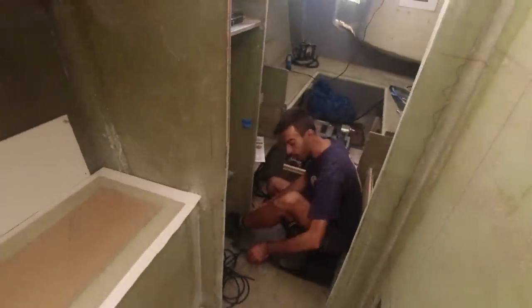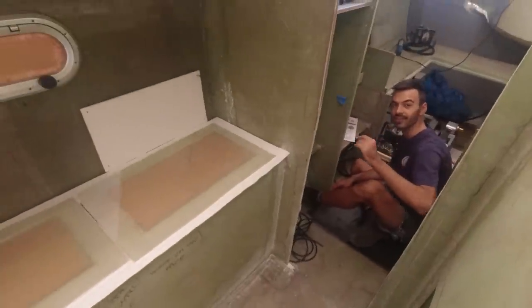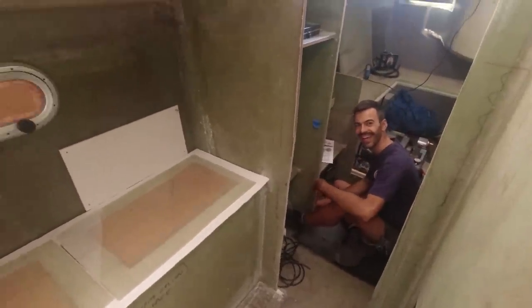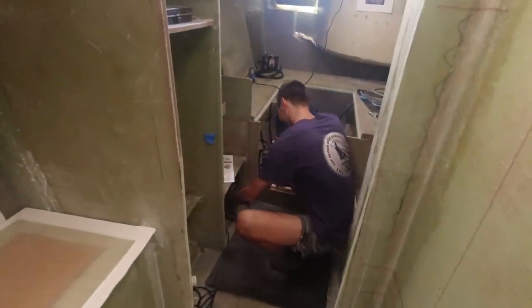Working conditions have improved dramatically. Ross has given me a little foam mat and a fan, so now we're finally on par with the factories in Ho Chi Minh. But I'm squatting rather than on my knees — this is how all humans should work, because I cannot handle being on my knees anymore.